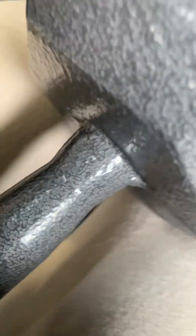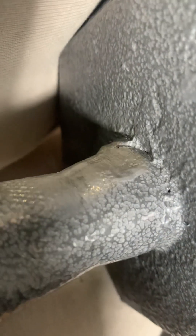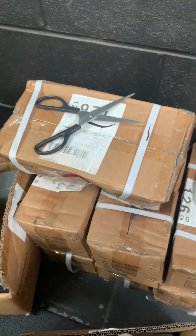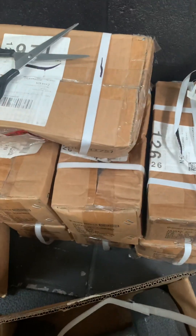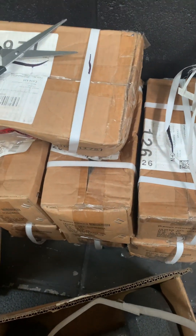Absolutely shocking — hole in the weld, that's just going to snap right off. If you guys think that's acceptable quality for a home gym, it's not, it's just commercial awful. If you really want me to open every single one of them to show you the exact same thing, let me know — it's not going to be very secure when you get them back.